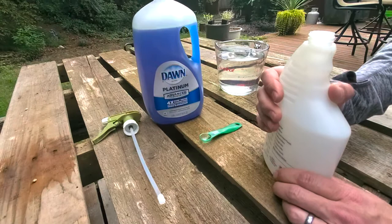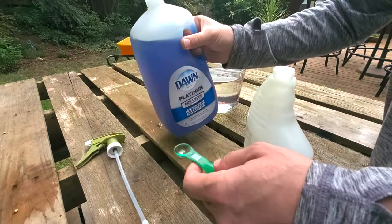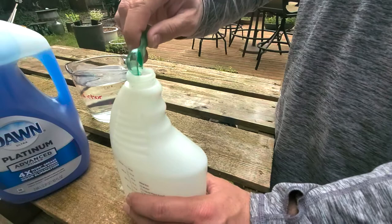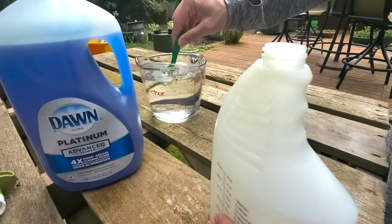First step is the soap. We want to put it in first. So I'm going to measure nicely and slowly — half a teaspoon of soap — and drop that in there as best I can. I'll show you a little hack here in a minute if you want to make sure you got all that soap. Take the teaspoon and gently stir it in the water so you get that excess soap from the teaspoon into the bottle.